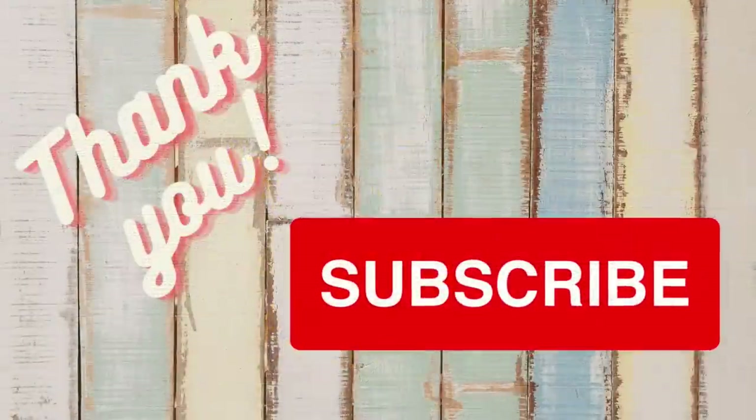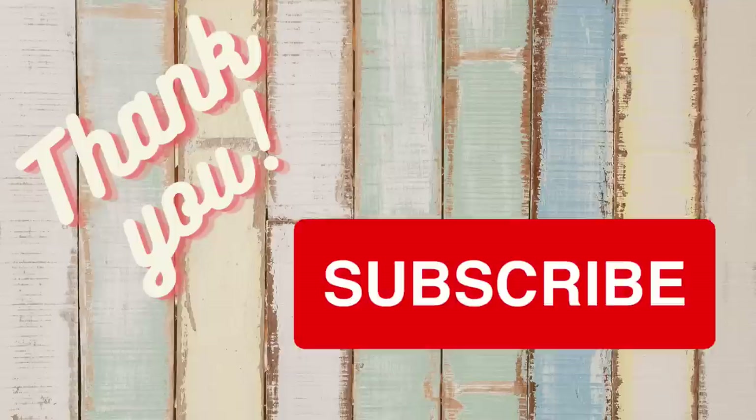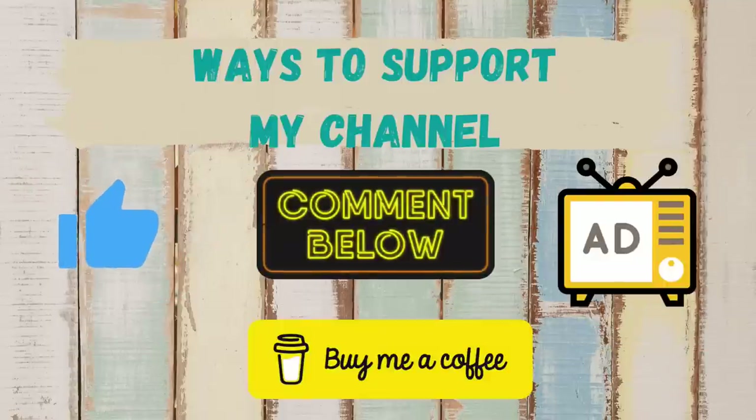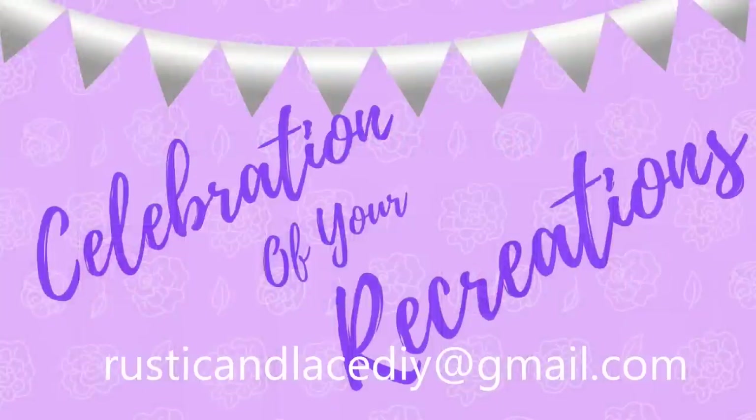I just want to thank all of my subscribers for always supporting me and watching — I love you so much. If you haven't hit that subscribe button, I'd love for you to do that before you go, and make sure you hit that thumbs up, comment, and watch those ads — they all help my channel grow. You can also buy me a coffee using the link in the description, along with my social media links. Normally I'd do a celebration of your recreations but I don't have anything to show today — send recreations to my email or through Instagram or Facebook Messenger.